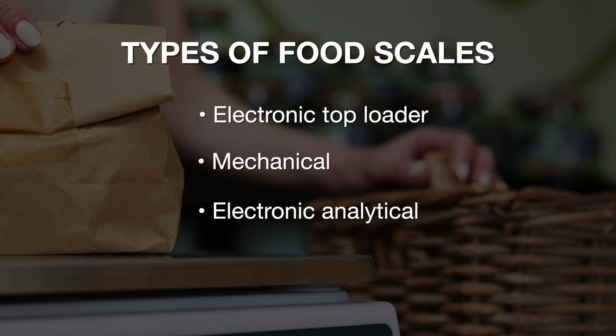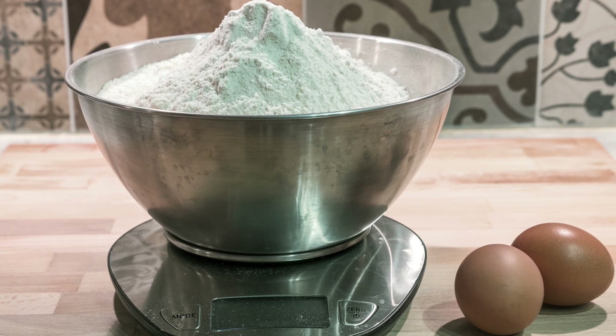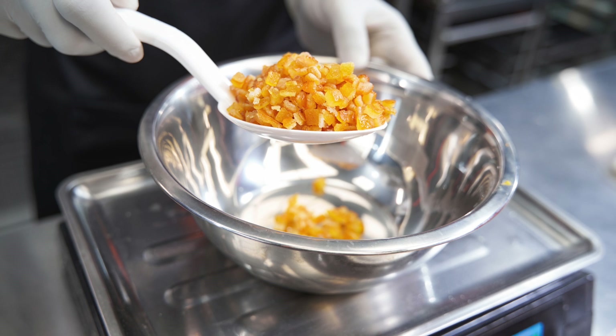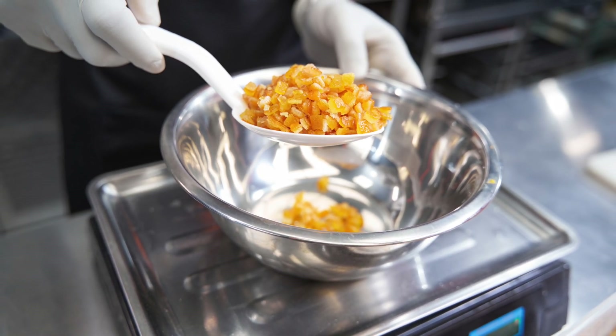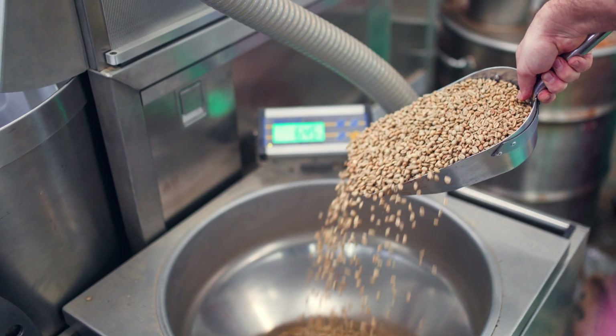Electronic top-loading scales are found throughout food processing environments, in labs or on the production floor. Electronic top-loading scales found in labs may be used to measure ingredients that weigh several tens or hundreds of grams. These scales are compact and can be positioned on countertops so that small sacks or containers may be easily placed on them.